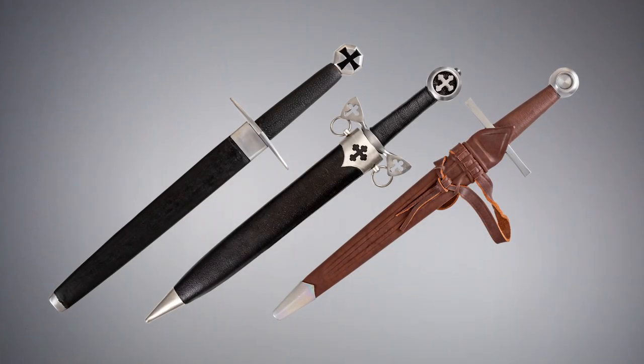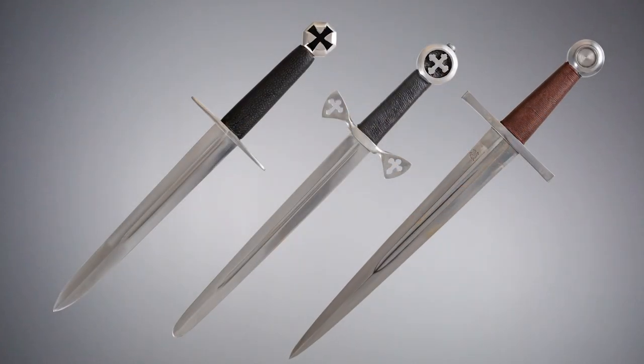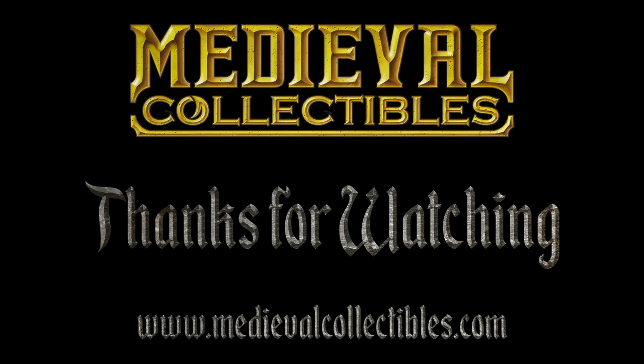Knights of all kinds can find what they need among our selection of Crusader daggers. Make one an essential part of your historical outfit or a prized piece in your weapons collection. We'll see you next time.